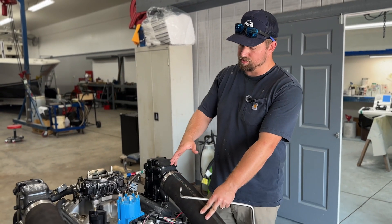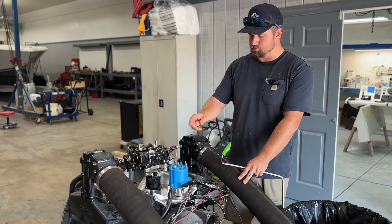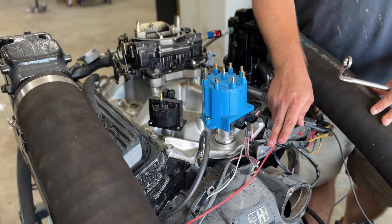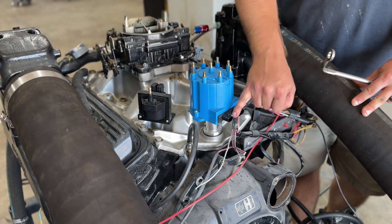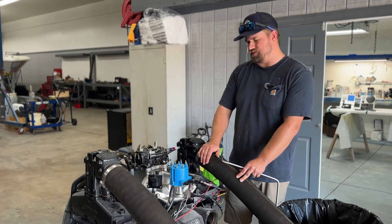So, with disassembling this EST ignition so we can reassemble it for you guys, we've already pulled the plug wires, the coil wire, going to a ground and ignition hot. And then the plug that goes from the module to the coil itself, we've pulled that. So that's essentially where we're at right now.